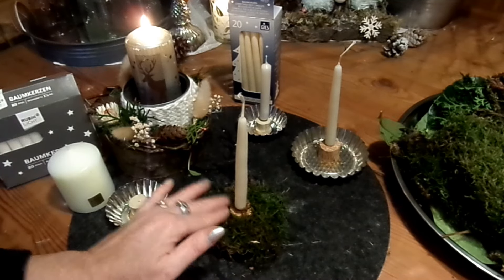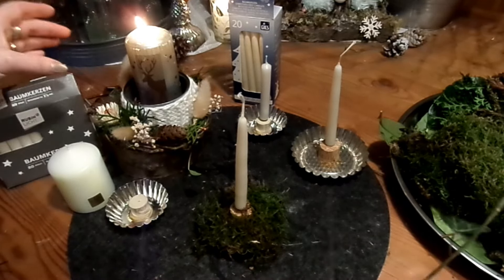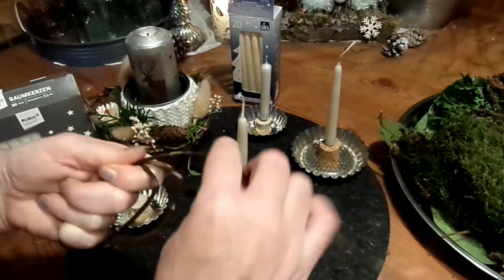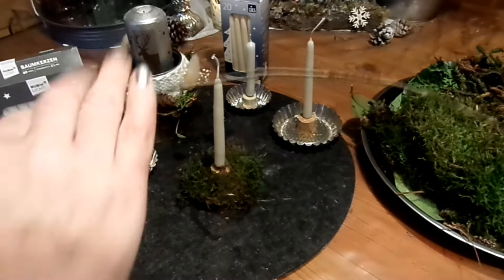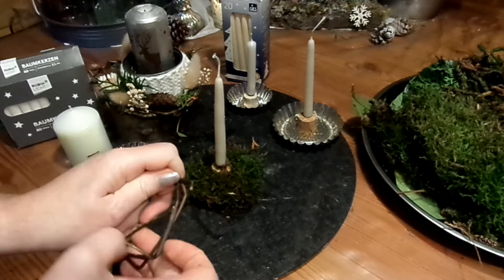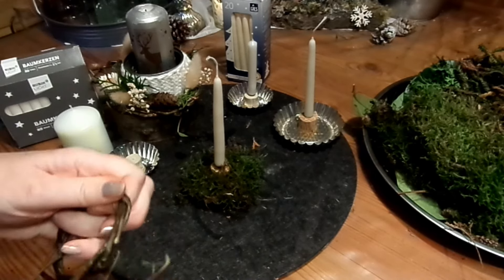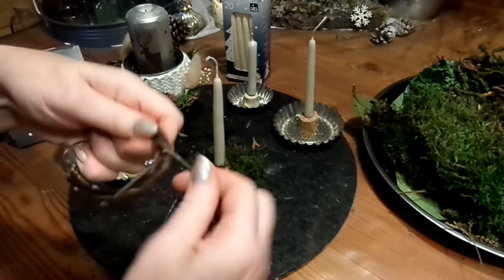So, hier sitzt das Moos drin, die Kerze sitzt sicher. Und jetzt habe ich hier noch eine Ranke vom Efeu. Die Kerze mache ich jetzt mal aus — das ist ein bisschen gefährlich, wenn ich darum hantiere. Nur eine Ranke, und die will ich mir zum Mini-Kranz zurechtmachen. Die wickele ich mir erst mal um die Finger, Blätter alle runter, und dann fange ich an und wickele die ineinander. Das geht ganz toll mit Weide, mit Efeu — auch im Winter geht Efeu super. Himbeerranken, Brombeerranken ohne Dornen, wilder Wein, Clematis ist super.